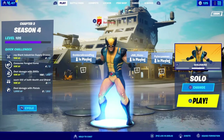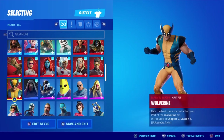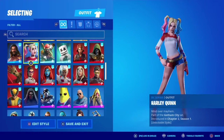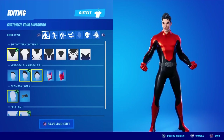Hey guys, welcome back to another video. Today I will be showing you how to build the Reverse Flash — just the Reverse Flash. I was gonna say maybe I should build the Flash as well.